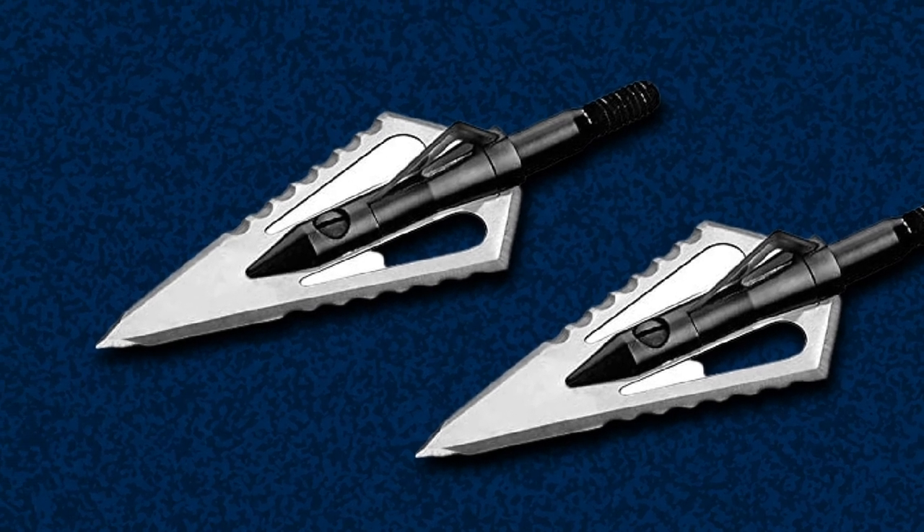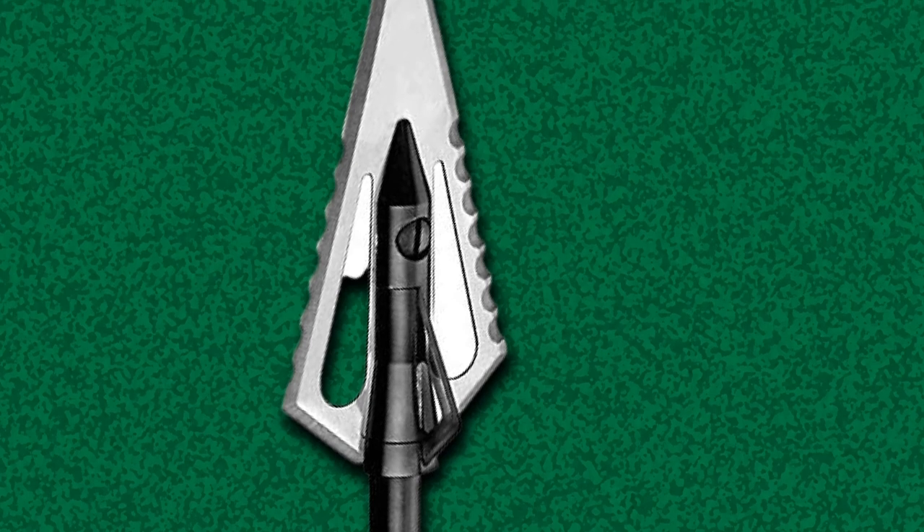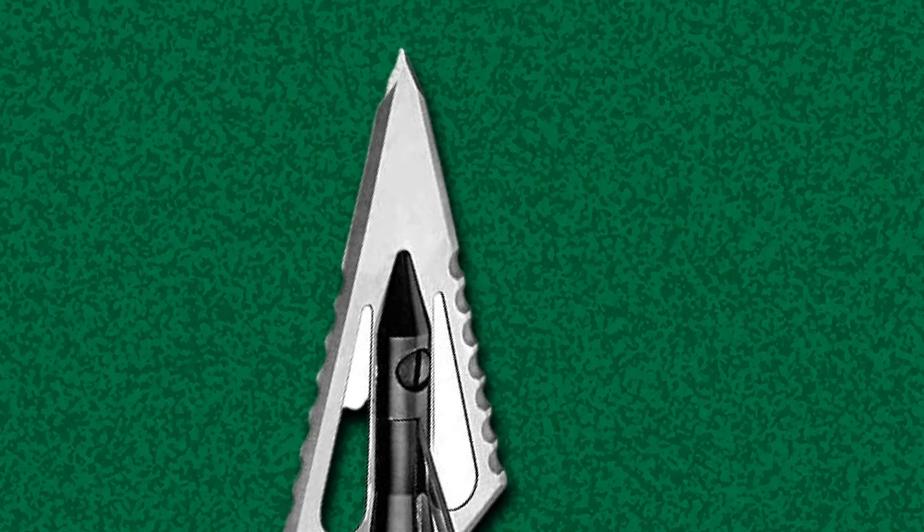The broadhead has a 420 stainless steel body with a 0.040-inch thick serrated main blade. Overall, you can have four grain options available on the market: 85, 100, 125, and 150 grains.